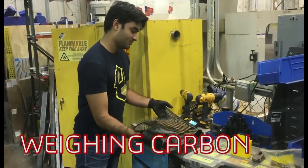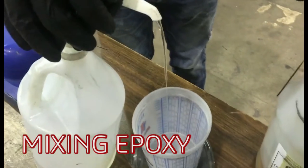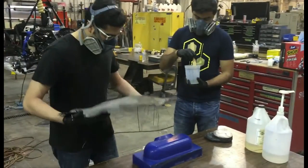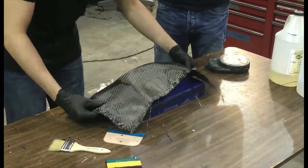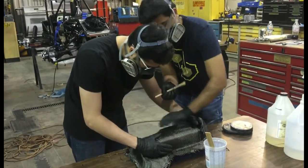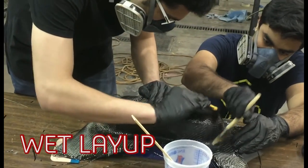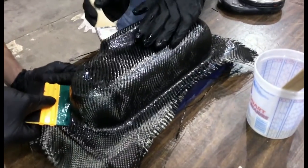The fabric is then weighed and the correct proportion of epoxy resin and hardener are mixed. The wet layup process begins by conforming the fabric to the shape of the mold and applying resin gently. Multiple layers of the fabric are built upon each other, usually in different weave directions so that the mechanical properties of the fabric are anisotropic.